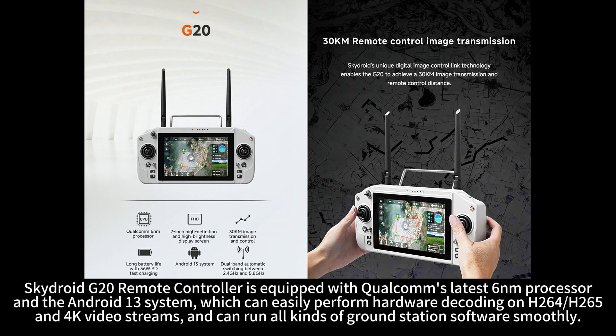The SkyDroid G20 Remote Controller is equipped with Qualcomm's latest 6nm processor and the Android 13 system, which can easily perform hardware decoding on H.264, H.265, and 4K video streams, and can run all kinds of ground station software smoothly.